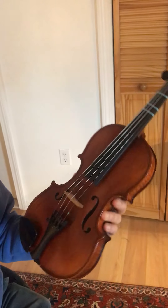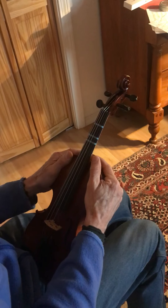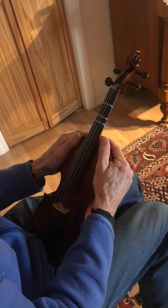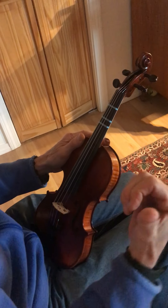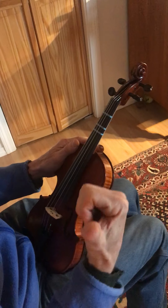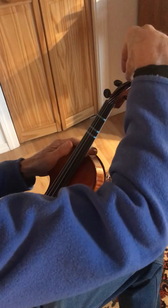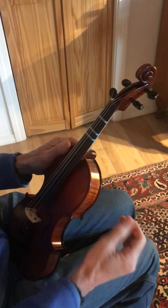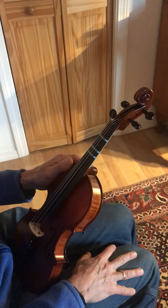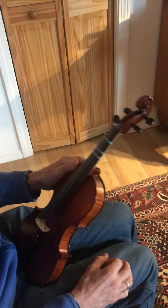Step three: take the violin and plant it in your lap, well supported. It would be great to have a tuner going. There are tuners that clip on to the violin, and there's a free app I use a lot called Clear Tune — I would suggest having that going.